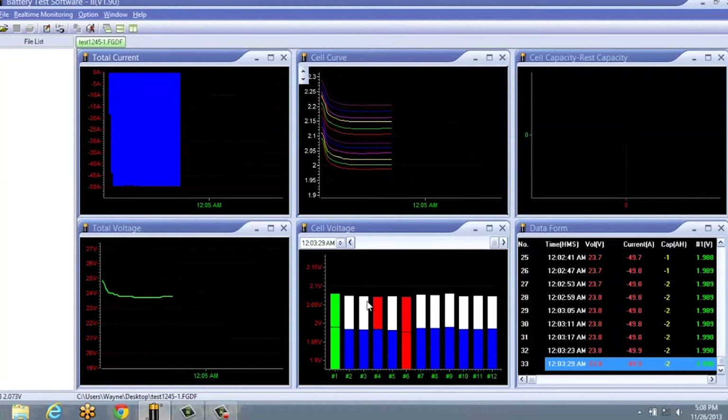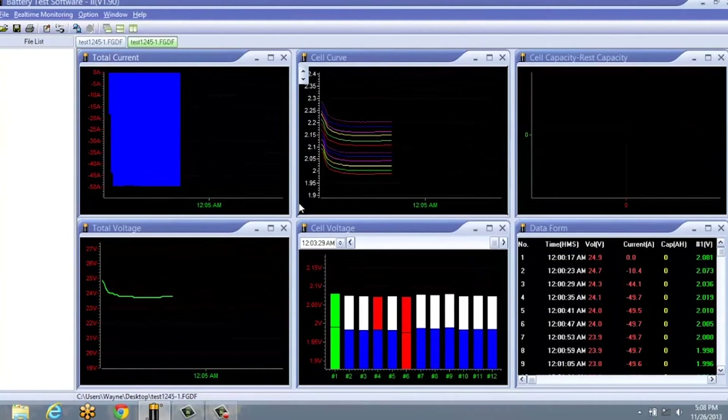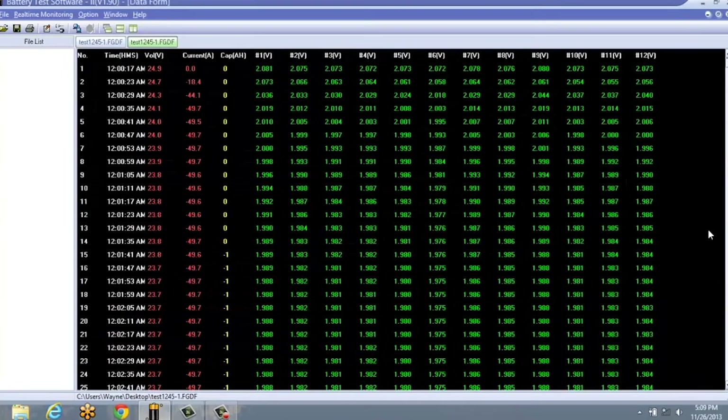In the main interface, you will see six windows that show all of the test information. You may generate a report simply by clicking the Print icon in the software, or save the data to a specific file name by clicking the Save File icon.